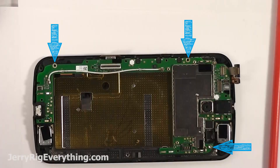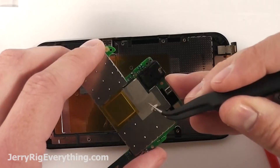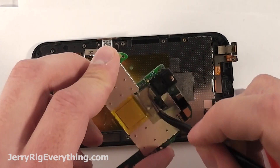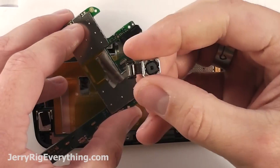I will link replacement parts in the video description below. There are three screws, same size as the T5 Torx. Get those out and then you can see underneath this little tape is the camera, held in place by the same little Lego connectors you've been removing this whole time from the rest of the phone. Pop that off and you can see it right here.